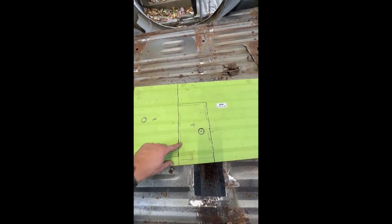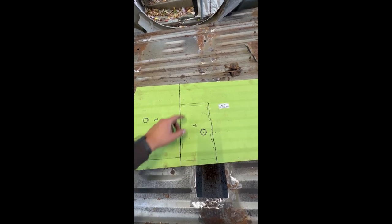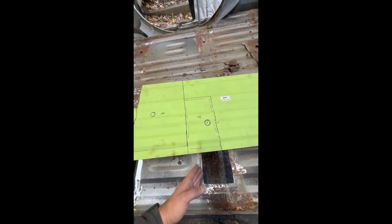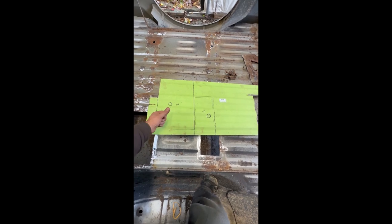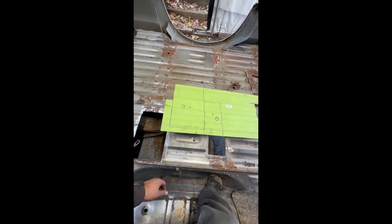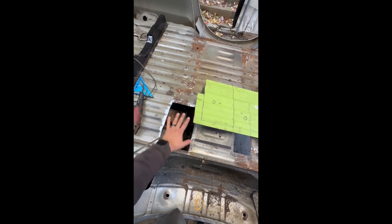You want to leave yourself some extra material unless you want to actually fit these in and butt weld them 100% — that's up to you, but this is how I do it. I've got these laid out so this side with the hole is facing the correct direction. That's why I wrote 'me' on it — that way when I cut it out, I know which way it goes, and I just lay it in there and start fitment.